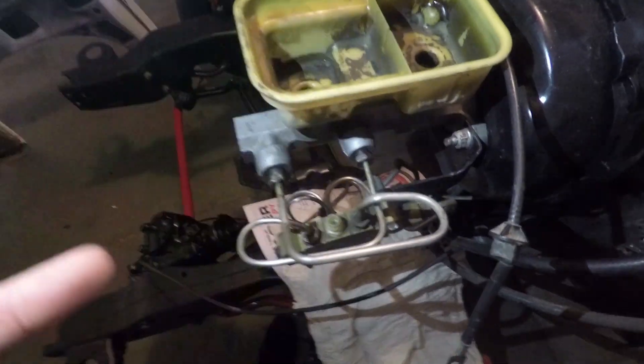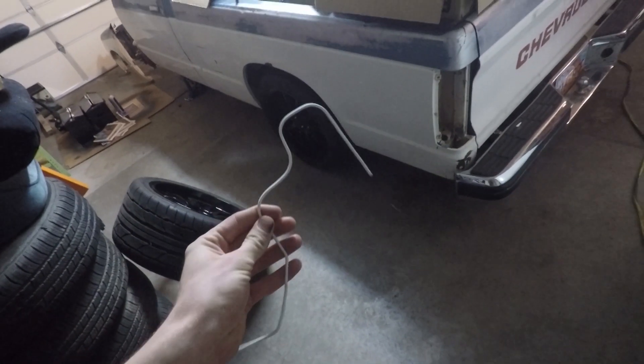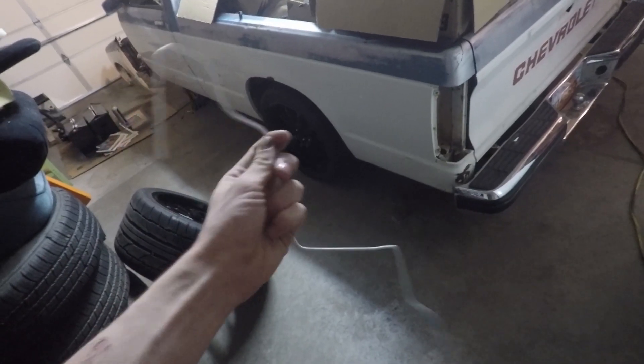It's got C5 Corvette brakes on it — I'm super stoked about that, it's gonna be freaking awesome. I hope it puts me through the windshield when I hit the brakes. Both side brake lines are done now. I am bench bleeding the master and then going to bleed the actual brakes. Basically how we made the brake lines was we took a plastic coat hanger, bent it to shape on the frame to match it, and then went ahead and bent the lines to match that.